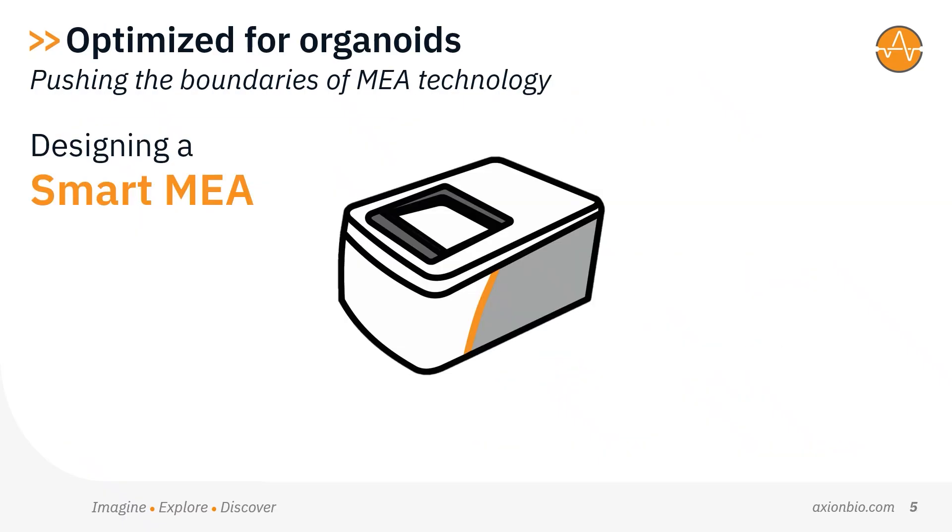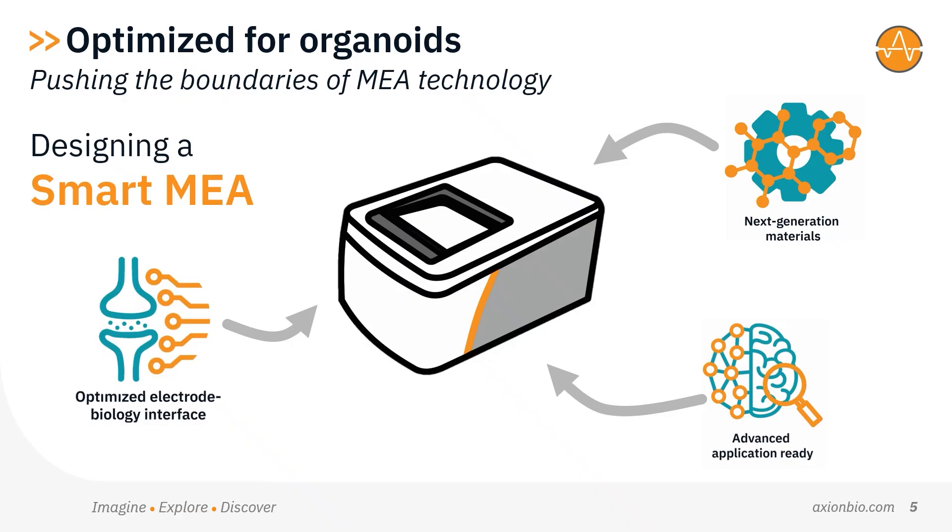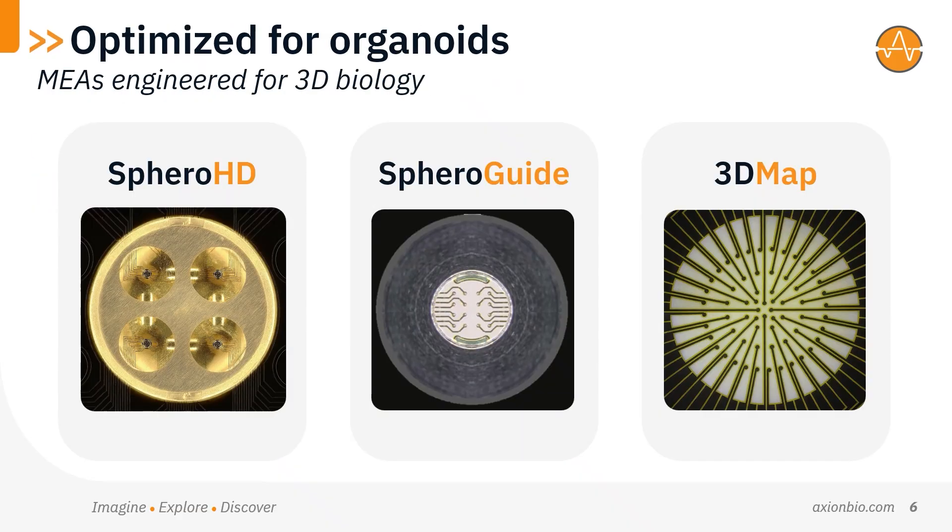At Axiom Biosystems, we're pushing the boundaries of what MEA technology can do, designing tools specifically for the demands of 3D biology. To that aim, we've developed three specialized MEA plates.